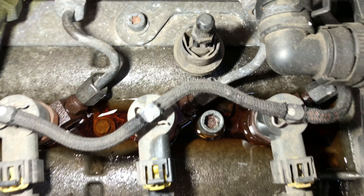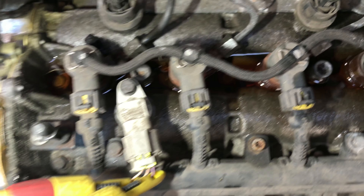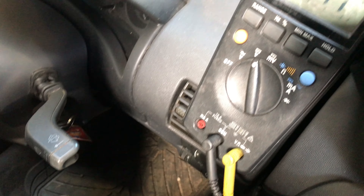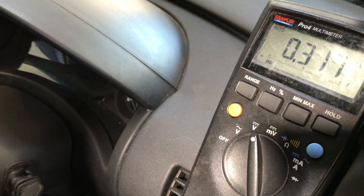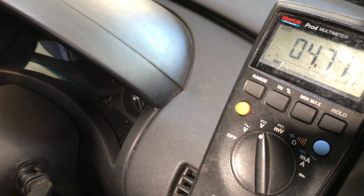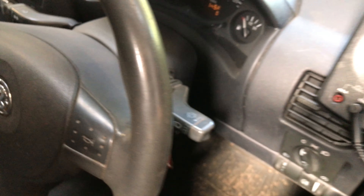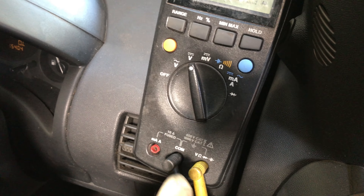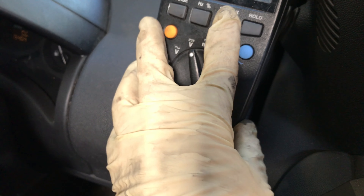And you can see that the car now starts. But I'm wondering if there is maybe a problem with this camshaft sensor, so I'll let you see it. There is my meter there — it started — and you can see that the camshaft sensor signal is too quick for that meter.